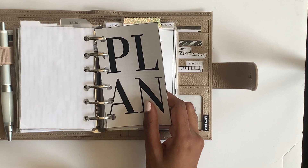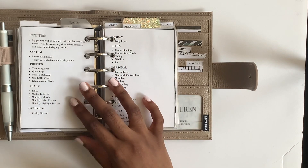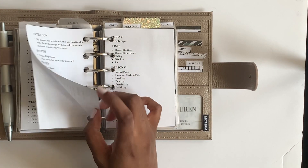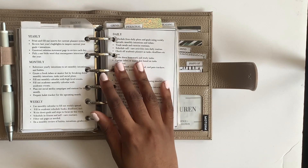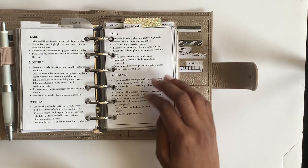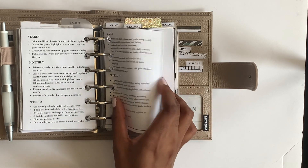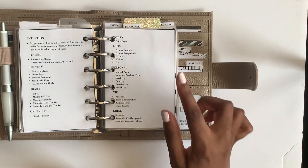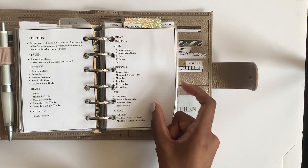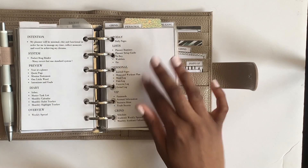In my list section I have my planning routine - I think people would be interested in seeing how I plan. I've been planning since 2014 so I know what I like, and I've been functionally planning since 2017. I made this in Word and shrunk it down - it has my intention, my system, and all my sections.